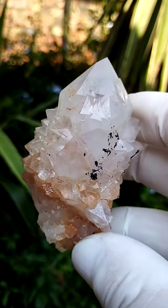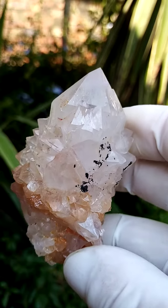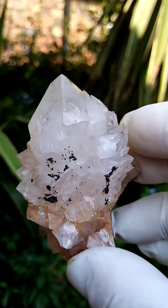All the way from the home of the Spirit Quartz, Bukenatuk, South Africa — have a look at this intricate crystallization here.